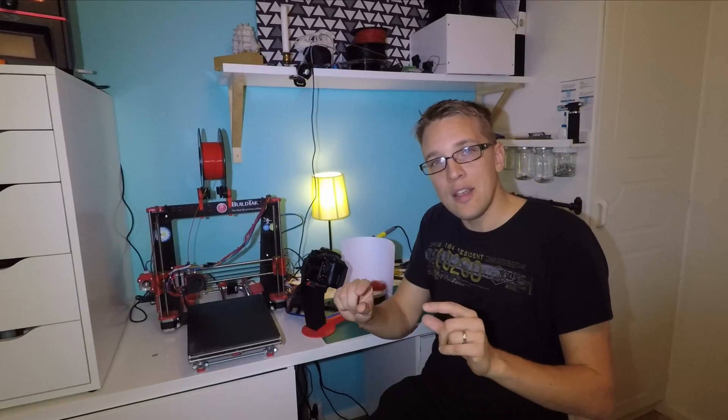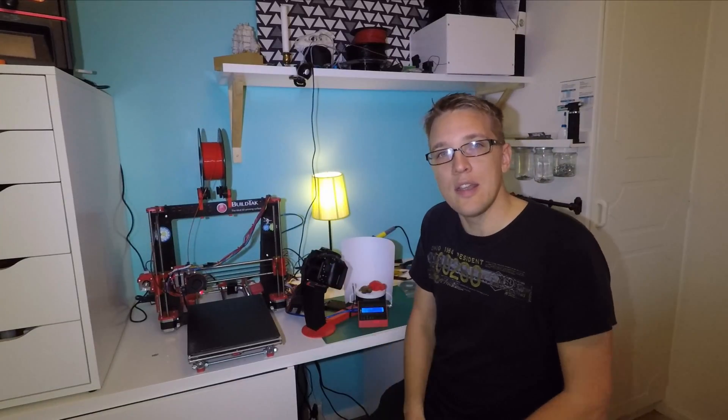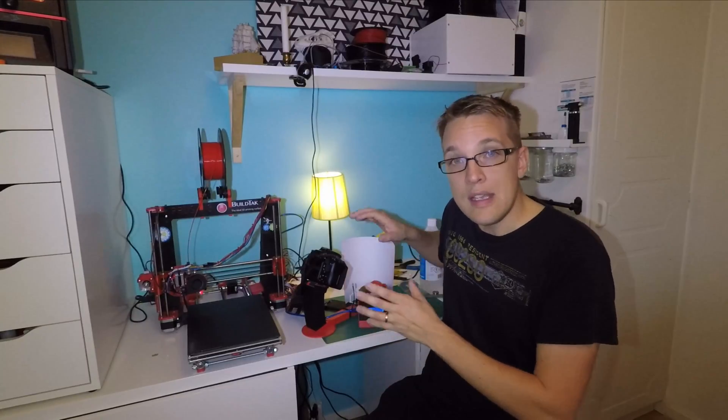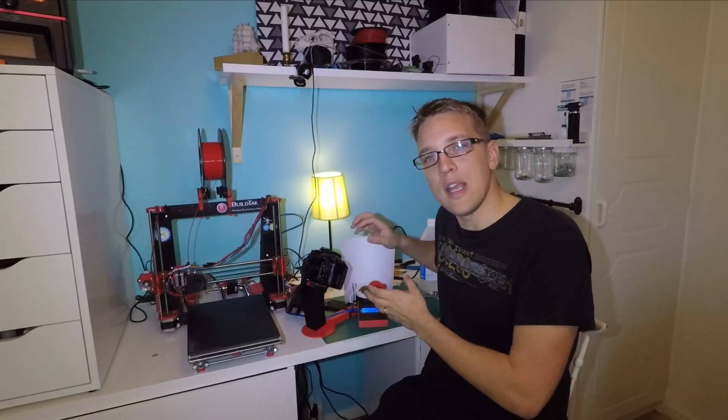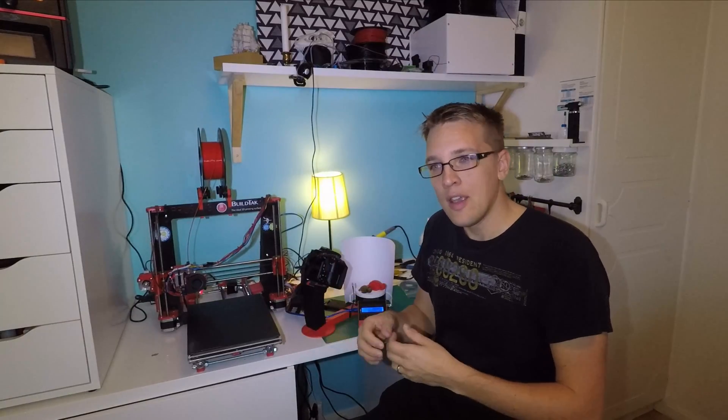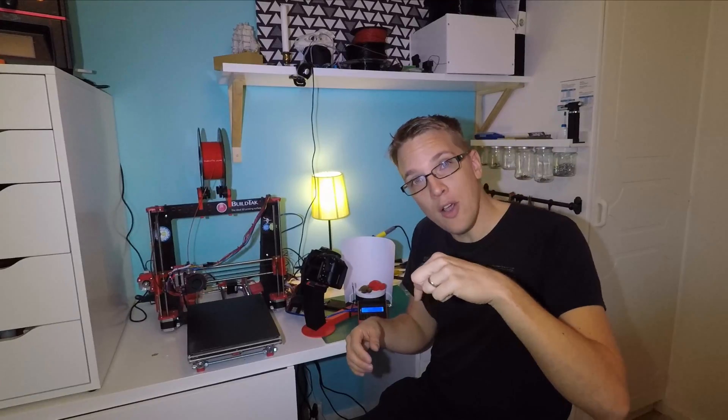I'll put a link to the source code in the description below, and I've also put in all the links to the STL files to print this yourself. And if you have any questions about the project you can just ask me down below in the comments.